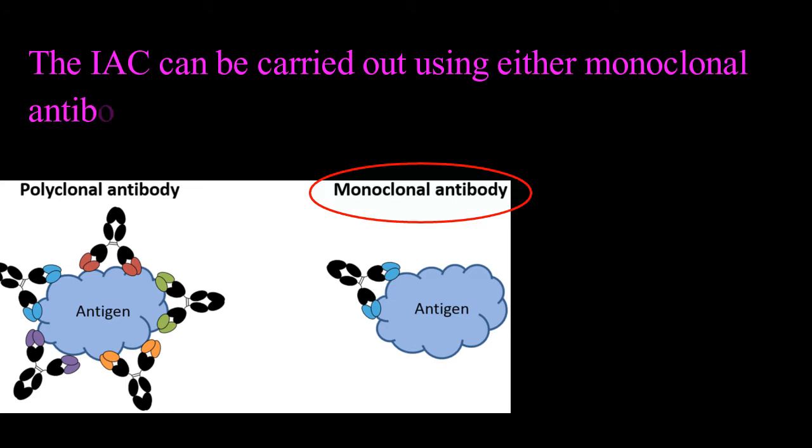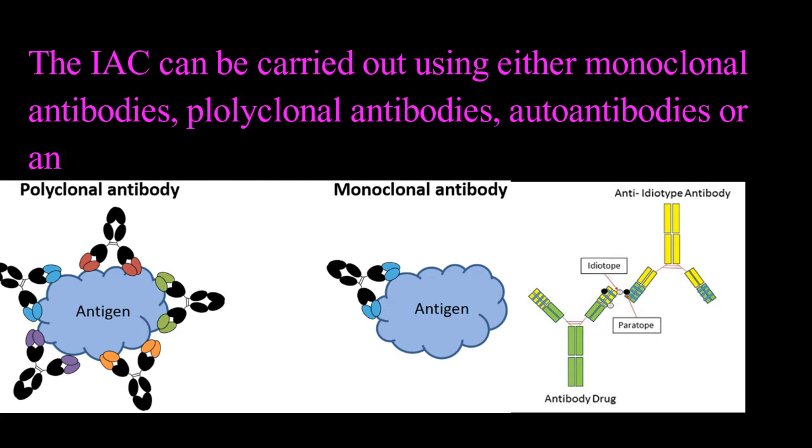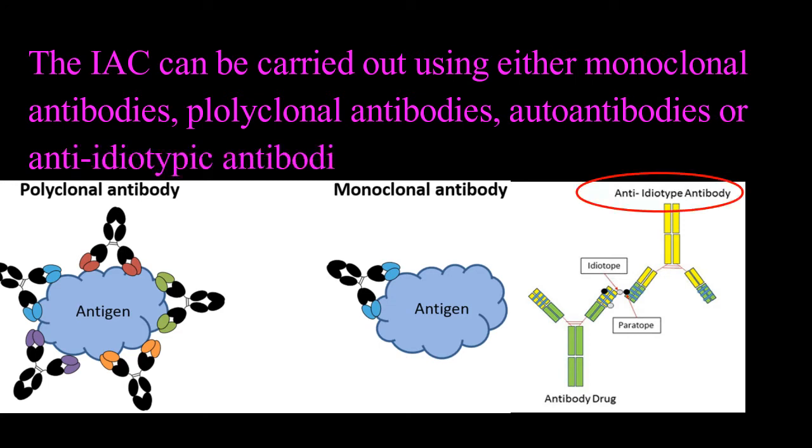Immunoaffinity chromatography can be carried out using either monoclonal antibodies, polyclonal antibodies, autoantibodies, or anti-idiotypic antibodies.